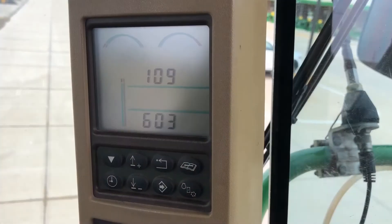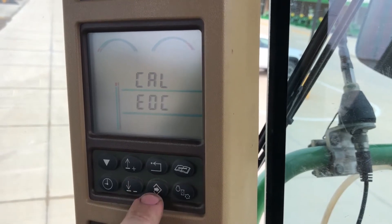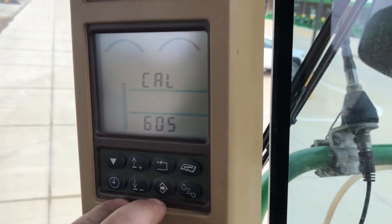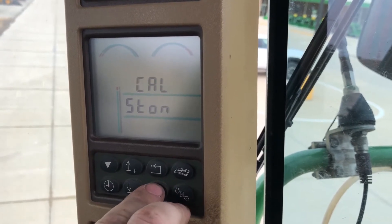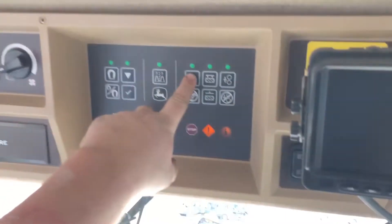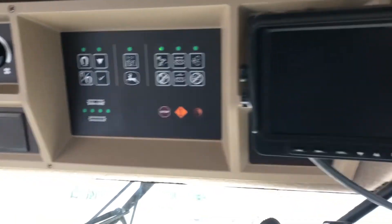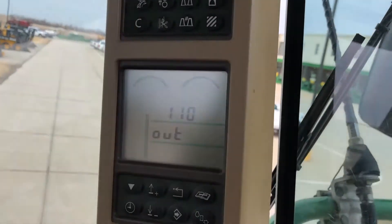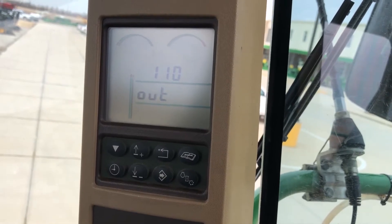He gets it where he wants and hits enter. Next one is a stone sweep, address 110. He hits enter. We've already pulled the pin out of the end of the sweep motor. What it'll do is it'll drive it out and spin. There it's going out, and then it's going to drive in and spin.